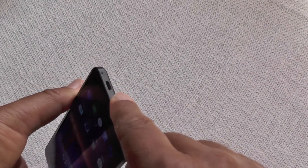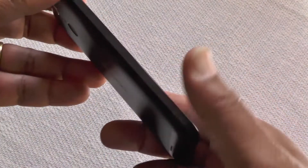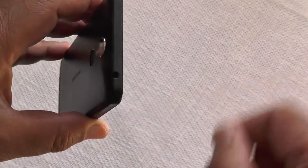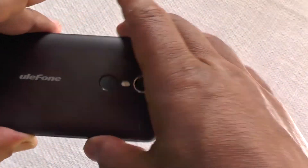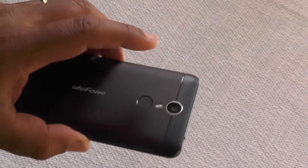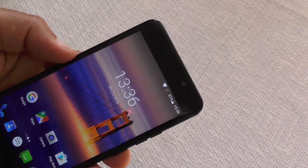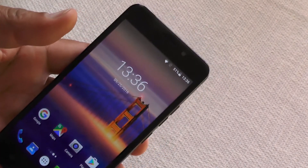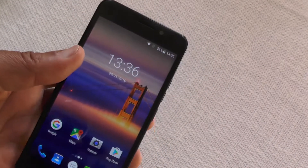There's a USB charge point on the bottom, the SIM caddy at the top, and — look — a headphone jack! Aren't they wonderful. In use, we found the fingerprint security is very responsive and seems to work quite reliably. You may need a couple more attempts than with the Nexus 6P, but it's a pretty close match.